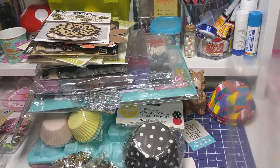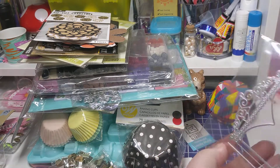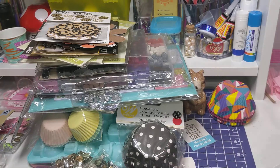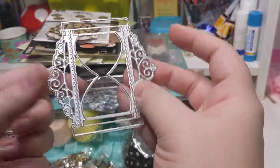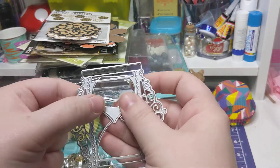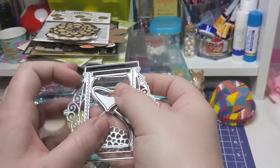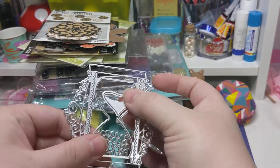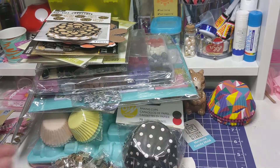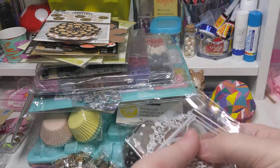And then I got this hourglass die cut. The cool thing about this die cut - when you pull it out, the package ripped - it has the hourglass, and then it has the piece where it's the sand, and then it has little hearts it cuts out to put at the bottom, like that's what you're filling your hourglass with. It's a cute little three-piece set, so I thought it was cool and went ahead and grabbed it.